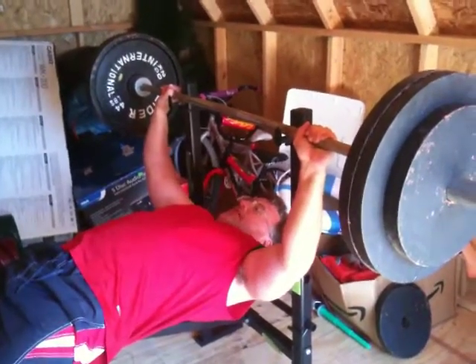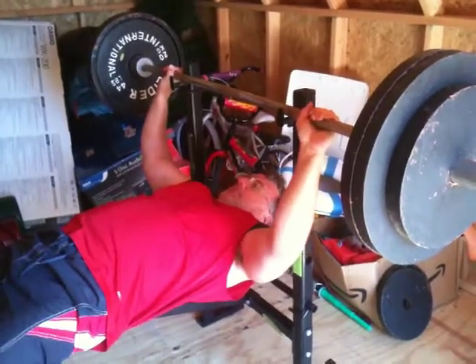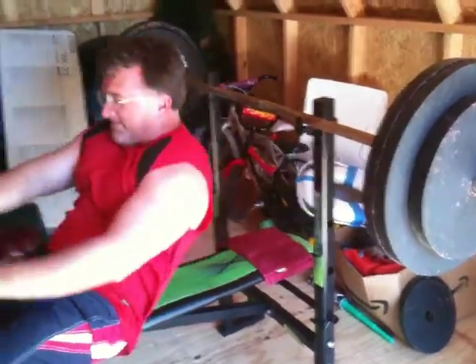And that's it. Five reps. Being an old guy, I wait for the blood to get back into my head before I get up, otherwise I feel dizzy when I get off the bench. And that's it.